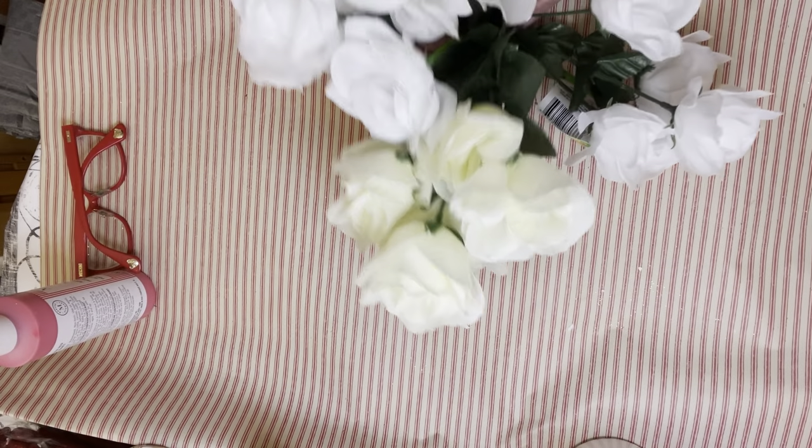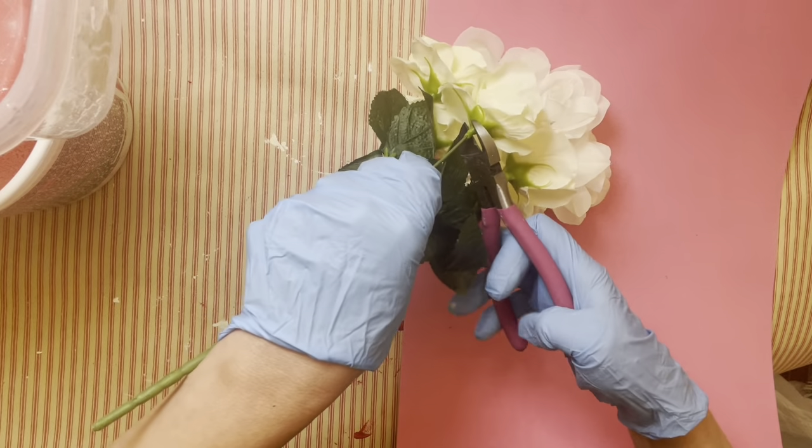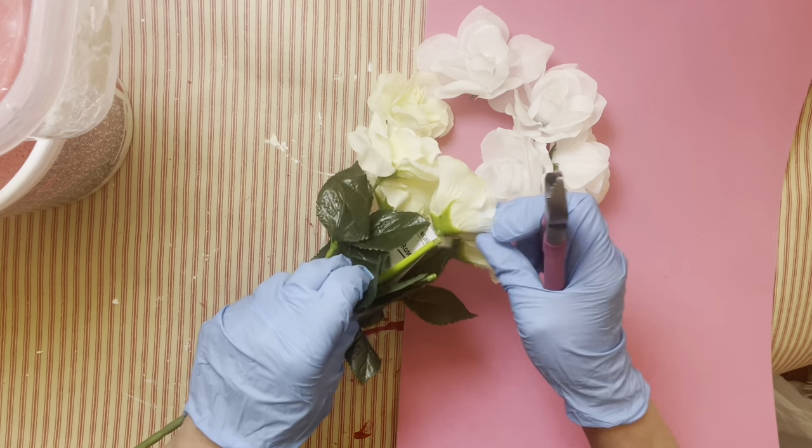For our first project, you'll need some flowers that they sell at Dollar Tree. I like the white ones the best for this. This is probably my favorite part — I am channeling my inner Morticia Adams and I am cutting the roses off the stem.